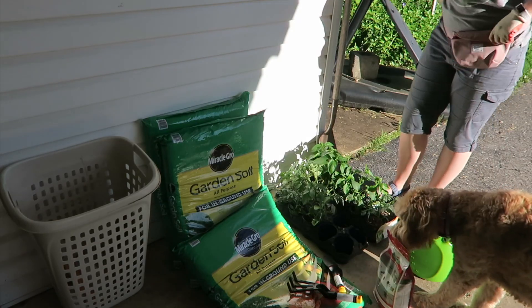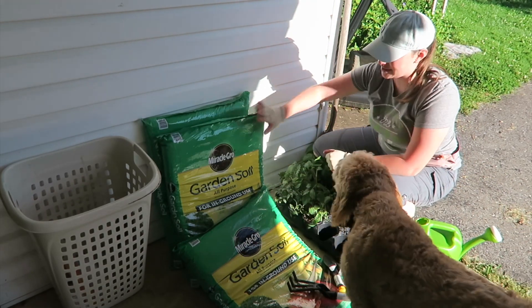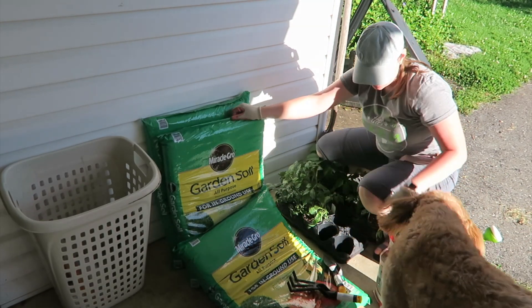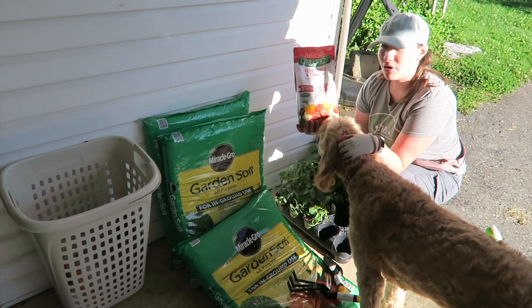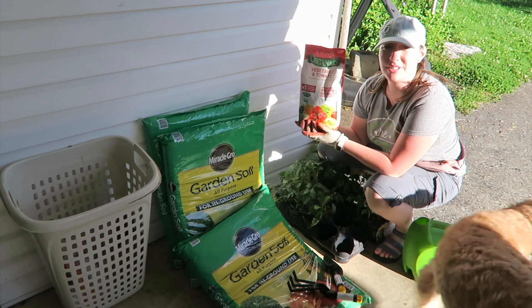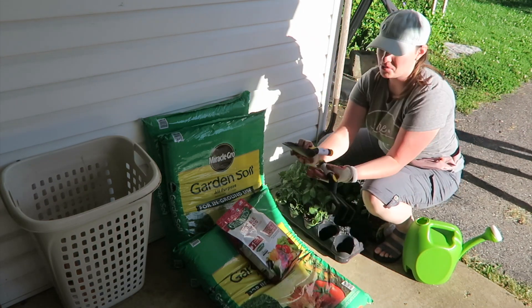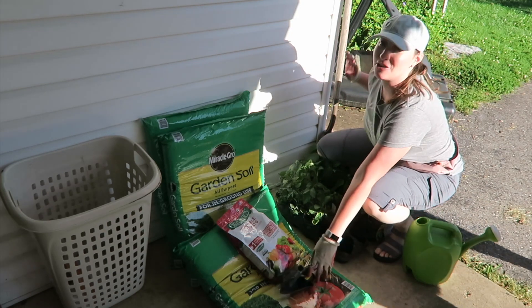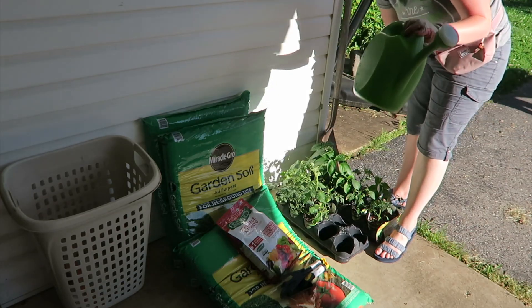I'm going to show you some really basic beginner first garden supplies that I got at Home Depot today. You need some garden soil as well as some fertilizer — this is a vegetable and tomato fertilizer, you use about one or two teaspoons per plant. I also have some simple tools: a shovel, some gloves, and a watering can.